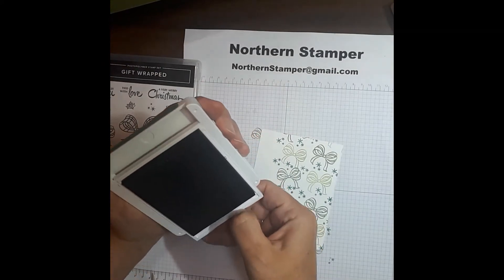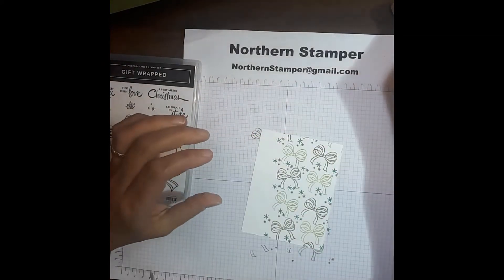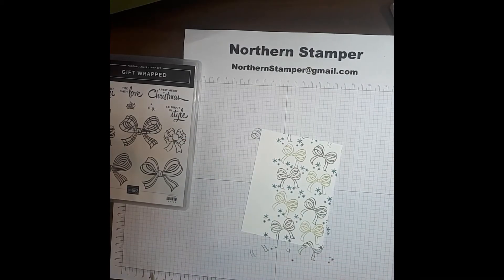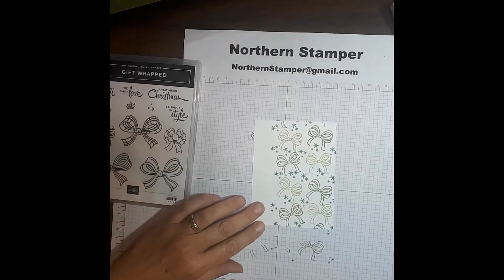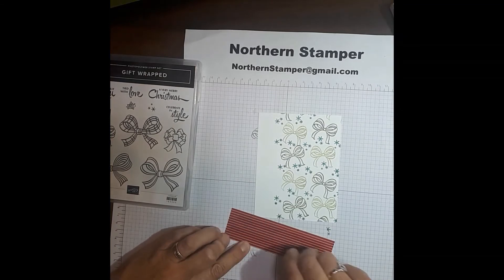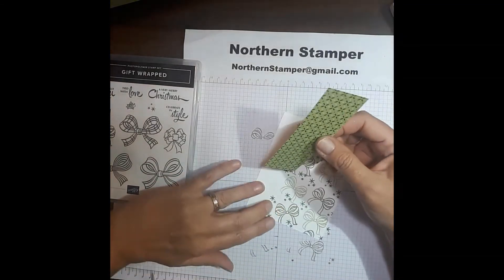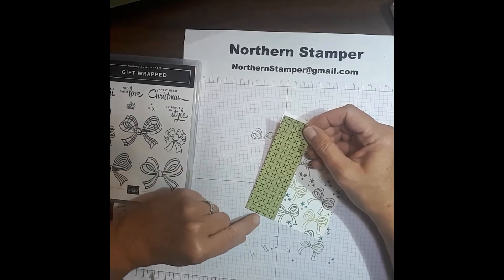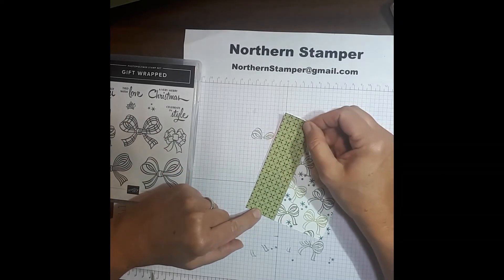Next we are going to add that strip of DSP paper. You can use any kind that you like — I'm using a little one from some of the holiday paper. This is an inch and a half strip and I'm going to be placing that right along the edge.